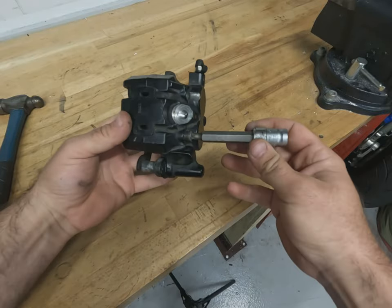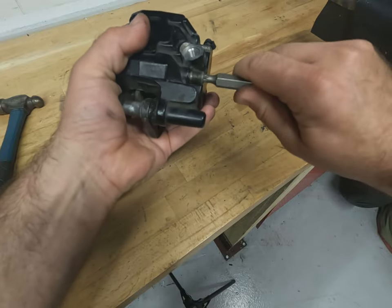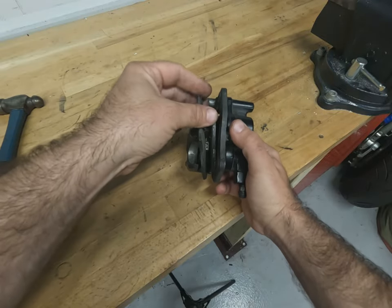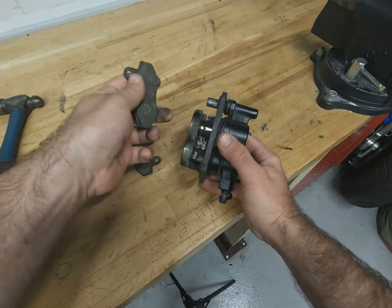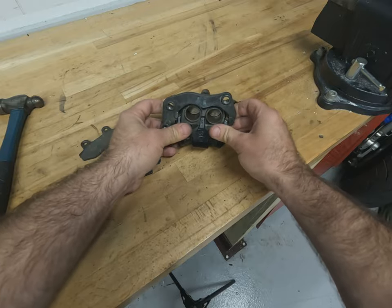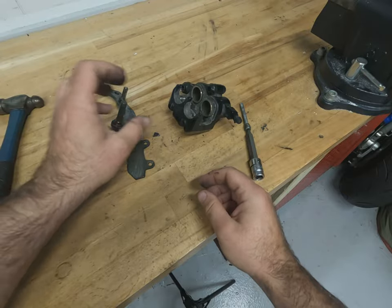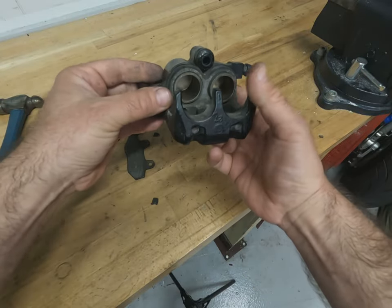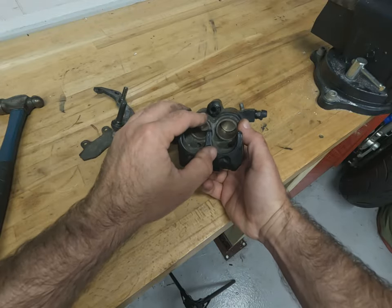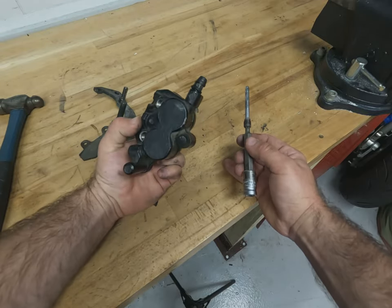The caliper has now cooled down, so we should just be able to remove the pad pin — that's obviously going to be renewed. We can remove the brake pads; they are going to get changed because they are wafer thin. We can remove the caliper retaining bracket. Now it's just a question of putting an airline on to pop the pistons out, clean everything up, renew all the rubbers and seals, refit with new pins, and put it back on the bike.